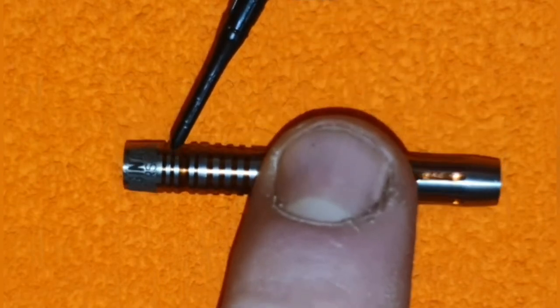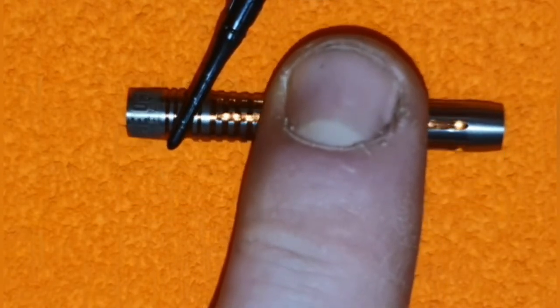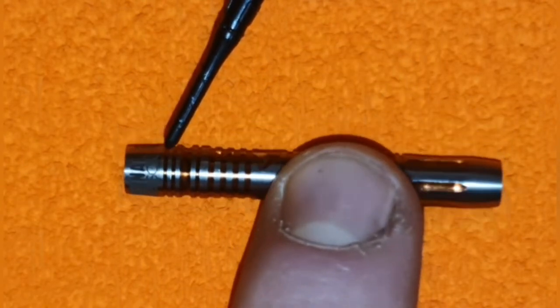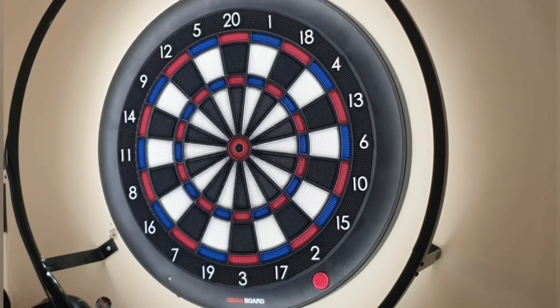I'm going to put these together and throw them straight out of the box. These are set up with the Eagle Claw stems, Kyle Anderson signature flights, and premium lip point tips. They're 80% tungsten with a very parallel straight barrel and a lovely ball nose taper to the front.